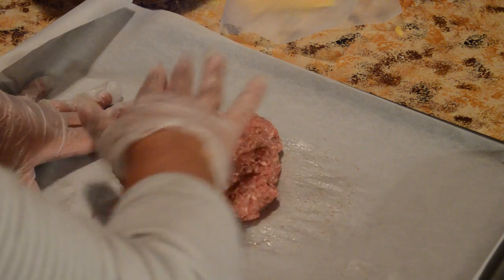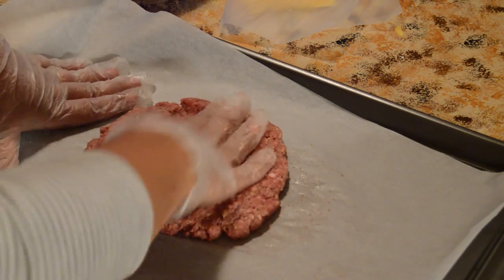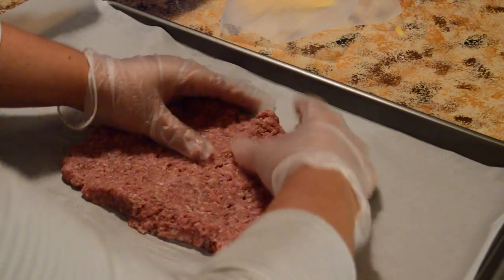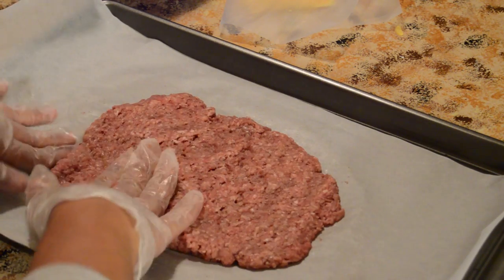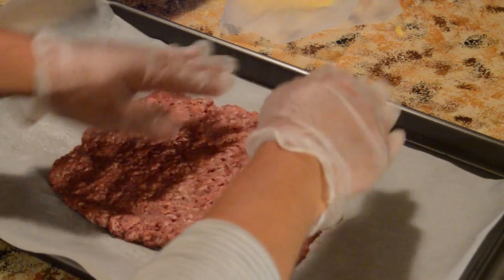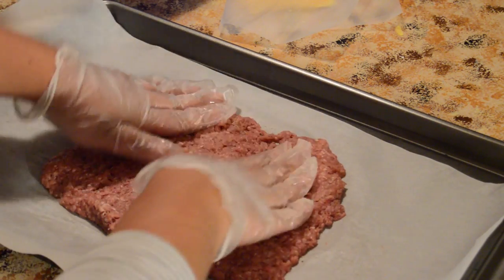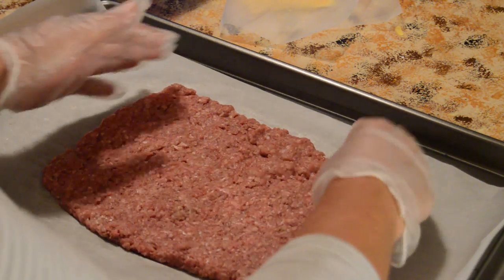Now the most important step. I start by mushing the meat with my hands to get it as uniform as possible, shaping it into a rectangle. I only use this method when I want burgers with the look, taste, and texture of White Castle burgers. It's a little tricky, but I form it in the shape of a rectangle on the pan.